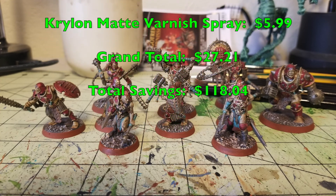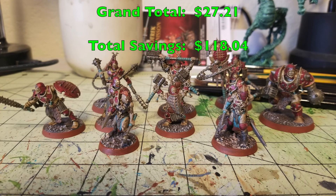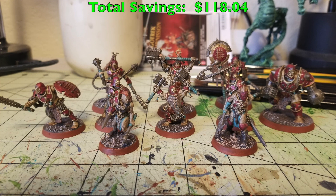So there you go, ladies and gentlemen — that's exactly how you can cheaply and quickly paint up some Spire Tyrants for Warcry, saving you $118 at the same time. Please feel free to like, comment, and subscribe. Your input is invaluable to us. Check us out on Facebook, Instagram, and Blogger.com for all the latest hobby news related to our channel. We'll catch you guys in the next one — peace out and stay classy.